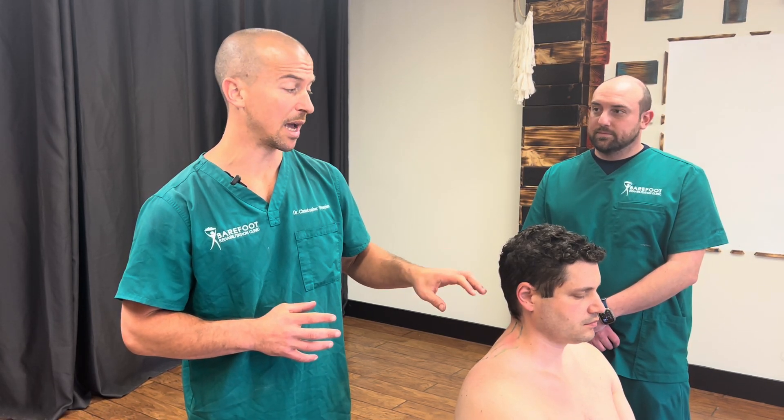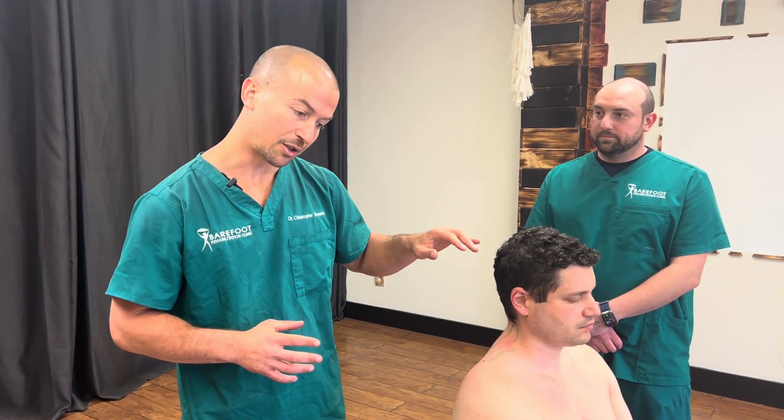This is a good place to use acoustic pressure wave — put them at end-range flexion, lateral flexion away, and treat. Just make sure you're palpating before and after. Practice getting your hands-on work because we want to develop mastery and we need to continue to feel.